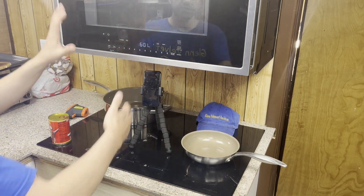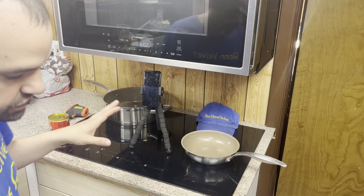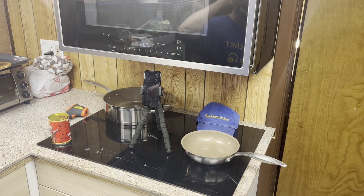Instead of cooking it in a regular oven, I'm going to cook it in this Whirlpool convection oven so you can get an idea of what it's going to come out like. This is also going to spin as well.